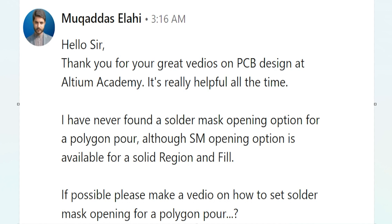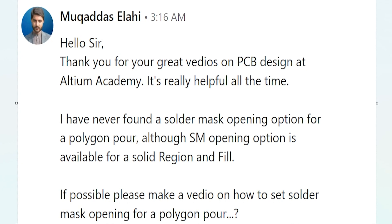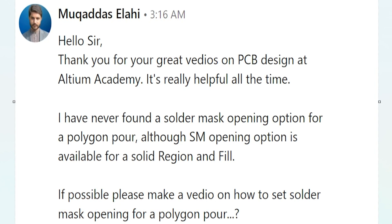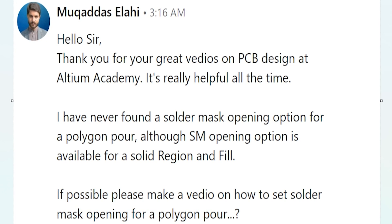Before we get started, let's take a look at this viewer question. Makadis Alahi writes in with a great question. There are several reasons you might need to open up the solder mask on a piece of copper pour — that's actually the most common instance where you will see the solder mask opened up on a PCB. So I'm going to show you the different options for how to do it in Altium Designer.